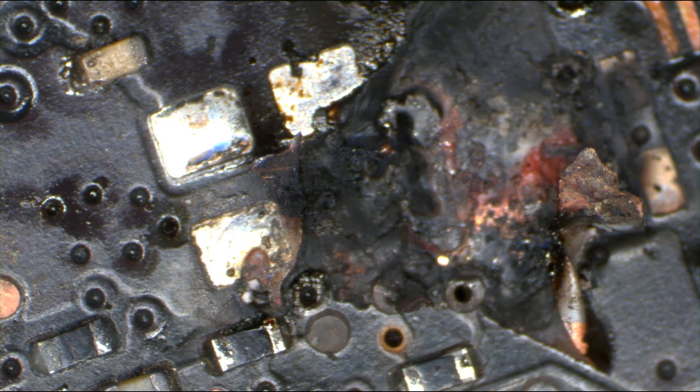This is a public service announcement on why you should not try to do your own board micro soldering if you have no idea what you're doing before you send it here.